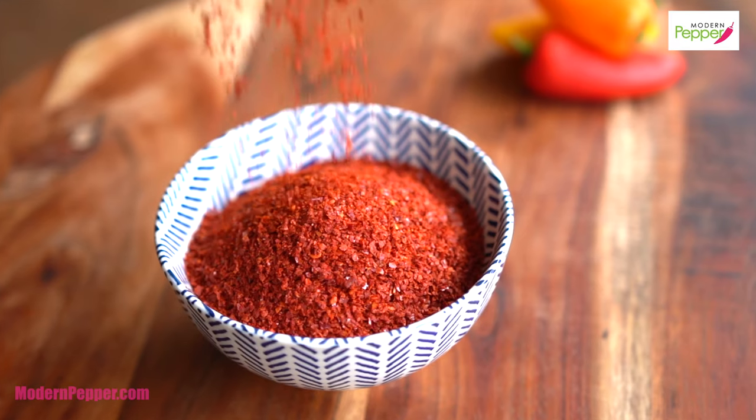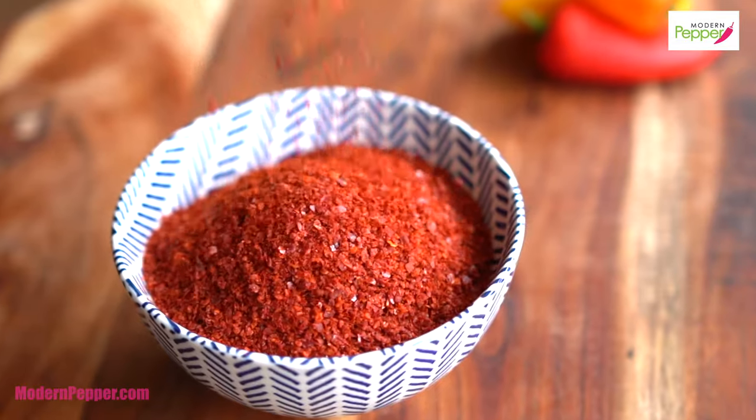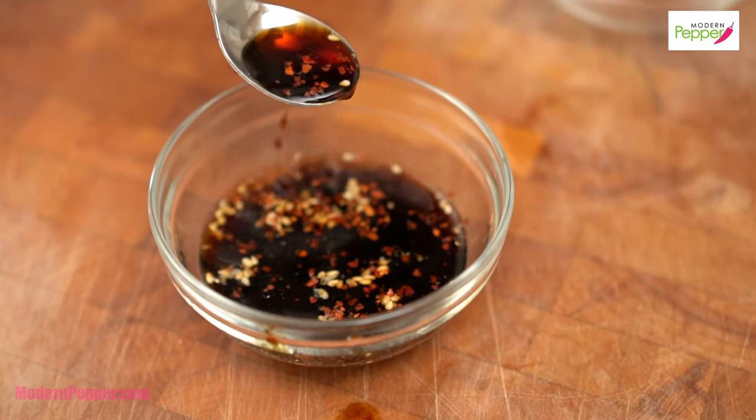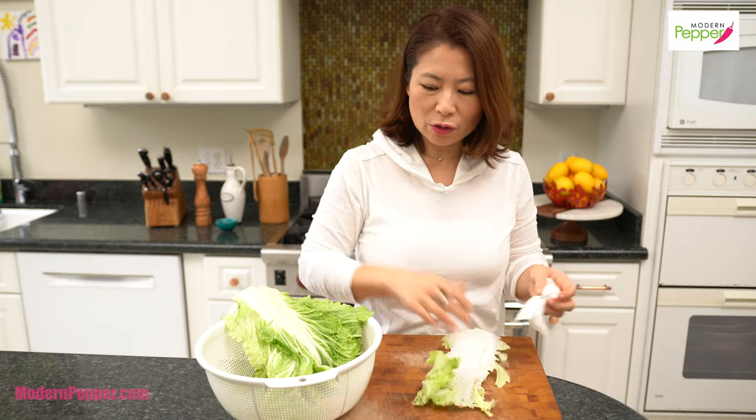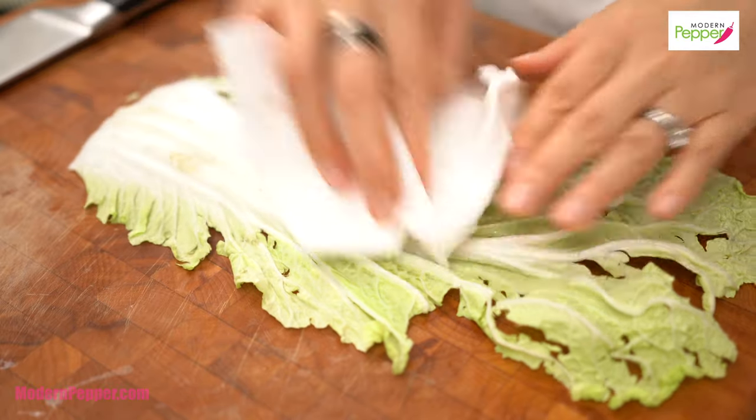The gochugaru we added is very minimal, so you can't really taste the spiciness, but it does add a little taste of spice in your mouth. So good — this is going to be delicious. Now, after you wash the cabbage leaves, you want to make sure you pat them dry to get rid of any excess water.